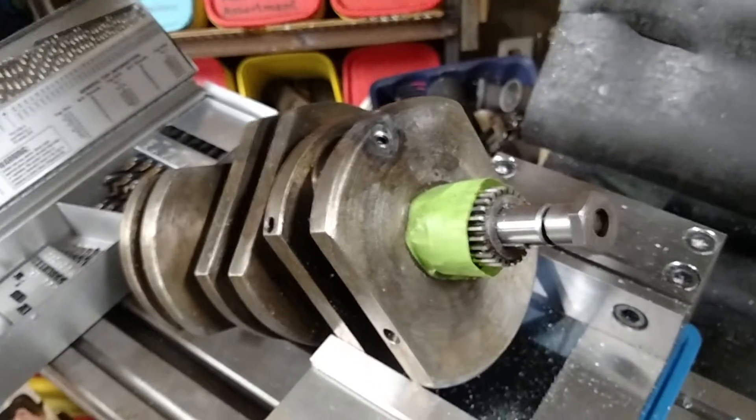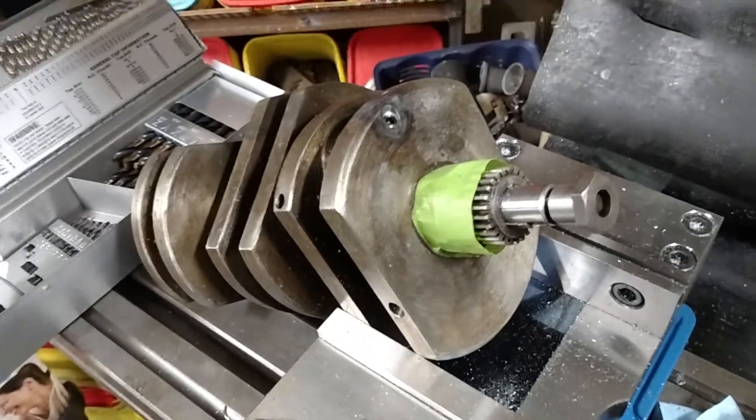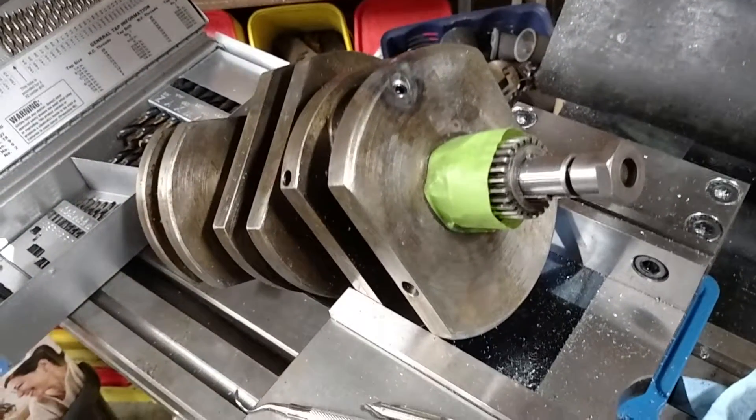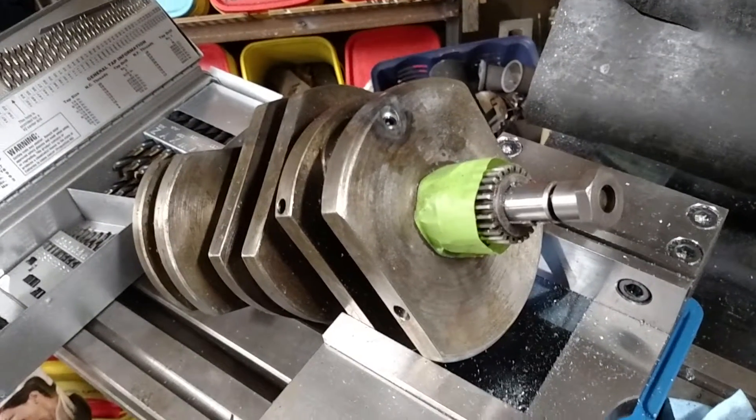And there you go — it's fixed. Before it returns to the customer, it'll get washed out, and then all of the plugs will get returned. Now they're Allen head, and they'll all be Loctited.